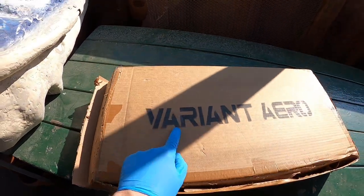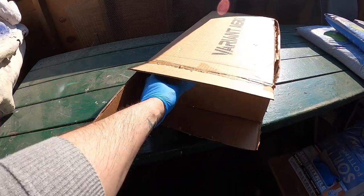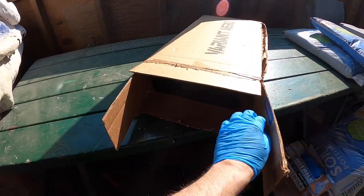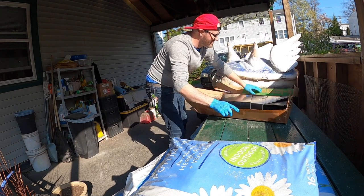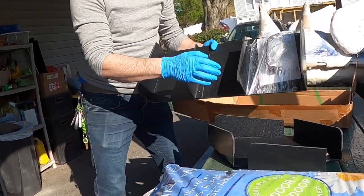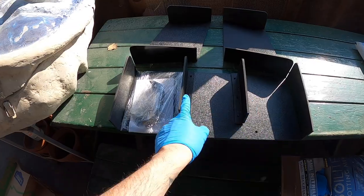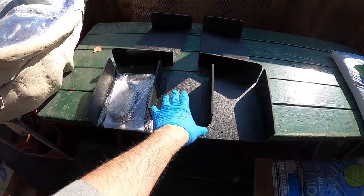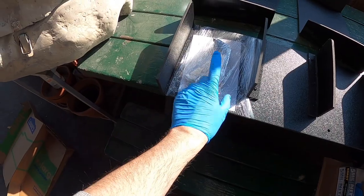Here is the box — Variant Aero. It's all packaged really nicely, so let's open it up and see what's in there. These are probably the side ones, and then you've got one main piece right there with some brackets. There's the main setup. One middle one, and then you can set the others off to the side. Here's all the stuff we need — let's get into it.